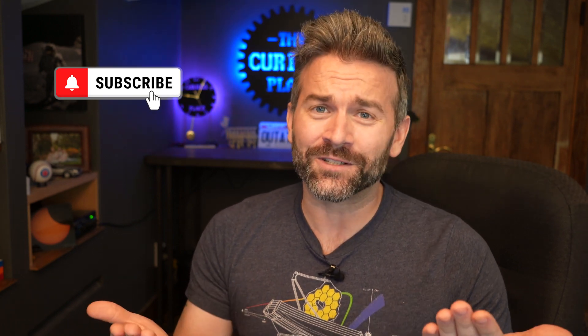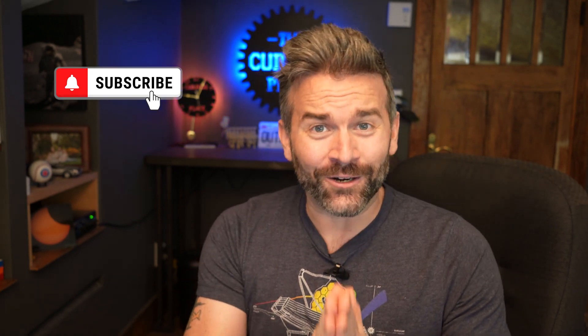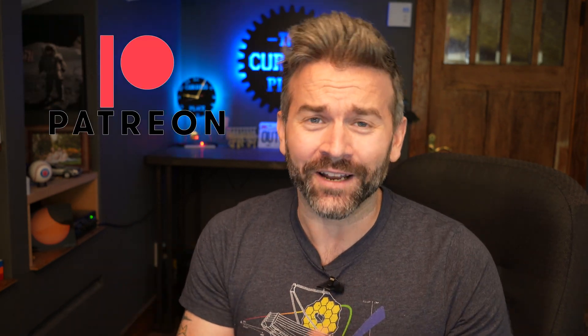Thank you so much for watching. Thank you for being here, guys. I appreciate each and every single one of you. If this is something you enjoy, please consider subscribing. For those of you that are clicking the like button on my videos, I want you to know that I call you my like button warriors, and I see you and I appreciate you. Feel free to look me up on Twitter, or X I guess it's called, and also my Patreon. That's all I have for now, and I hope you have a great rest of your day.